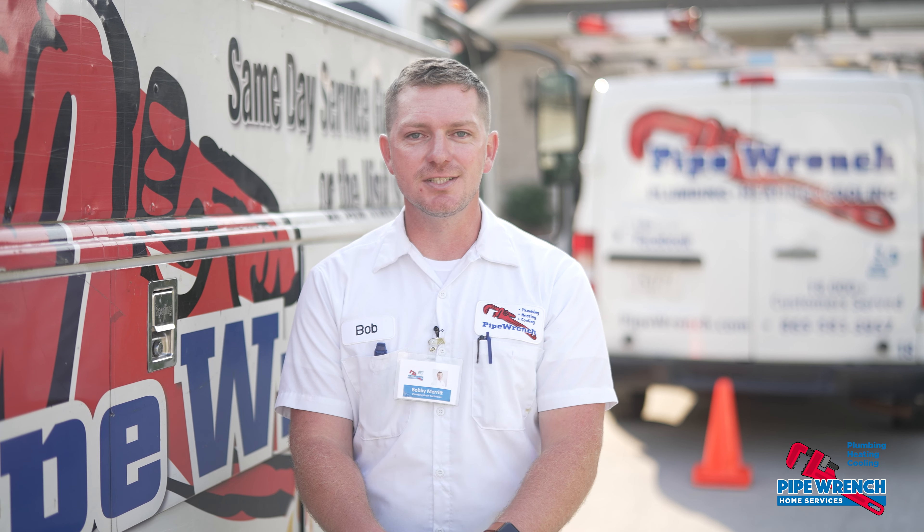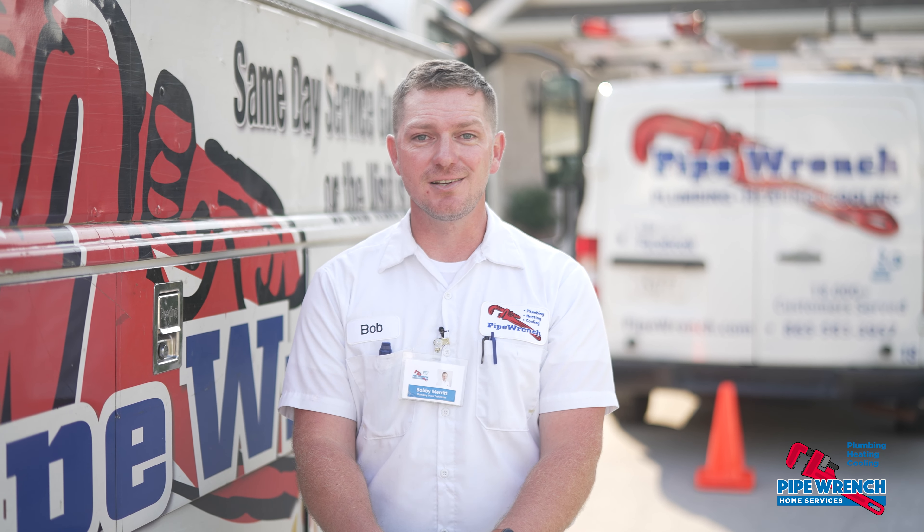Hi, my name is Bobby with Pipe Wrench. I'm gonna be doing a POM inspection today. We're gonna be checking the hot water heater, flushing it out, checking all the faucets and sinks, and making sure there's no leaks in your house.